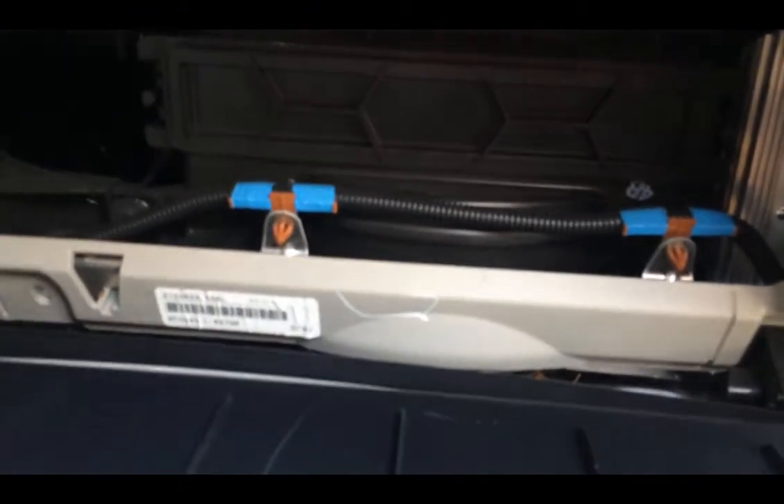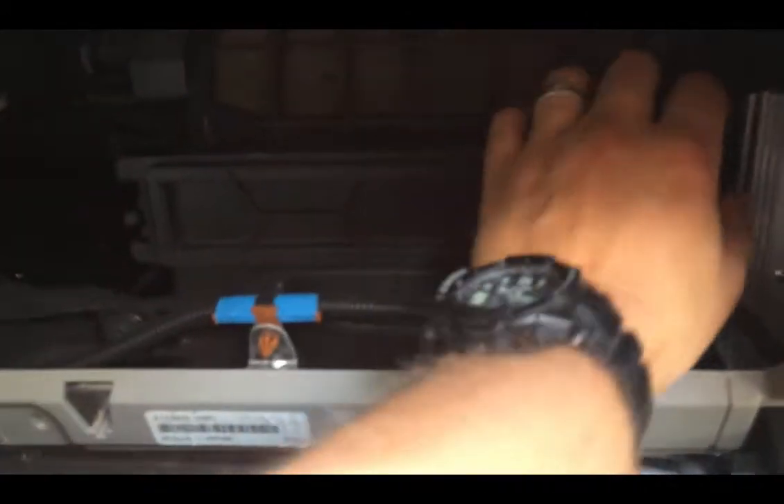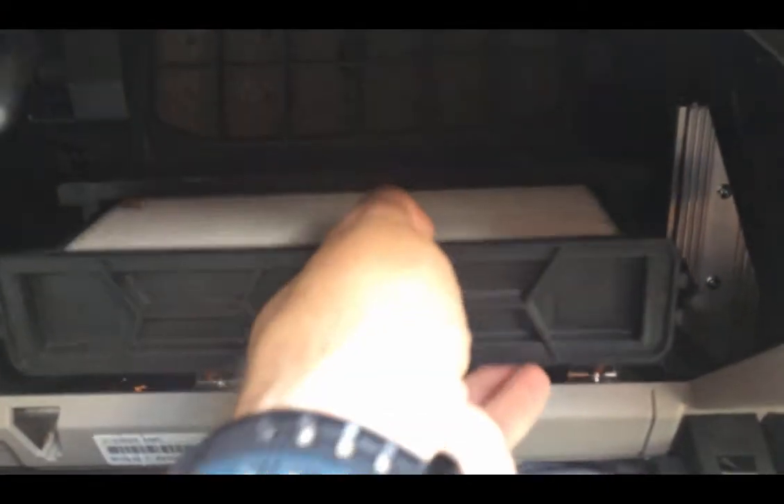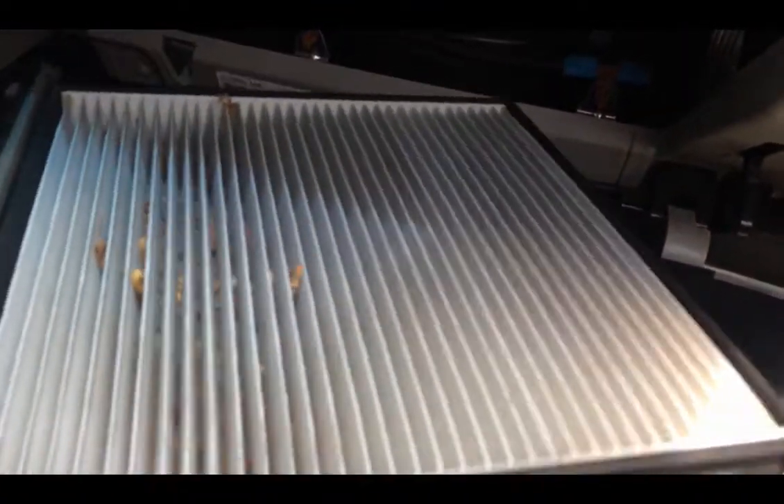On this particular unit there's two clips — there's one on this side and one on that side — so I want to make sure we undo both of them. I'm going to pull the cover off like that, and this whole thing slips right out like that. Just got some debris in there. Let's turn this around just to get a quick inspection here.